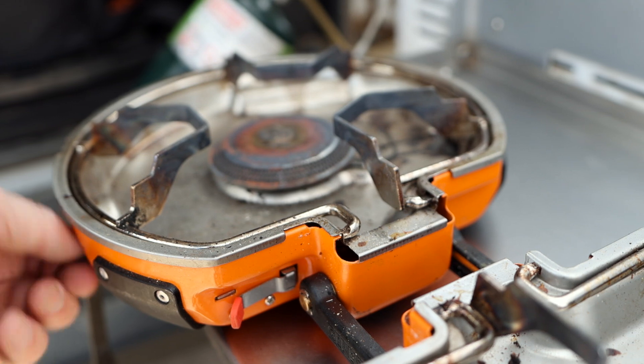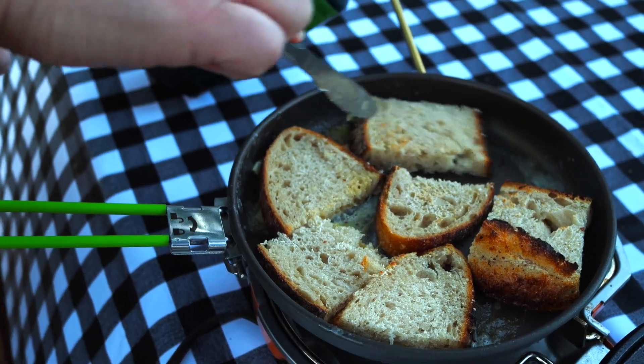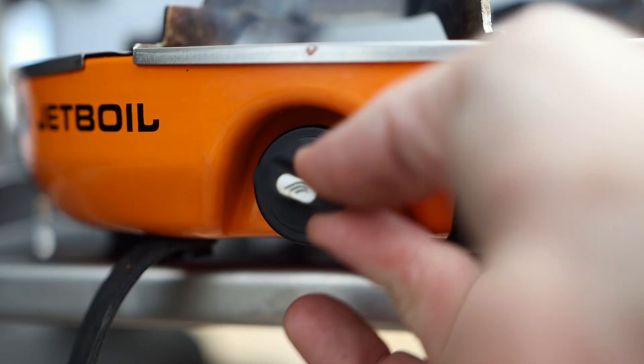Now let me mention some of the things that I do not love. I know I just said I love the knobs and the flame regulator, but I also do not like the knobs — because you have to turn them so many times to get to maximum or back to minimum that it's hard to track where you are. It takes a lot of practice to get a feel for where you are between minimum and maximum. I think if they had just put a red dot at the end of one, it would be easier to track.